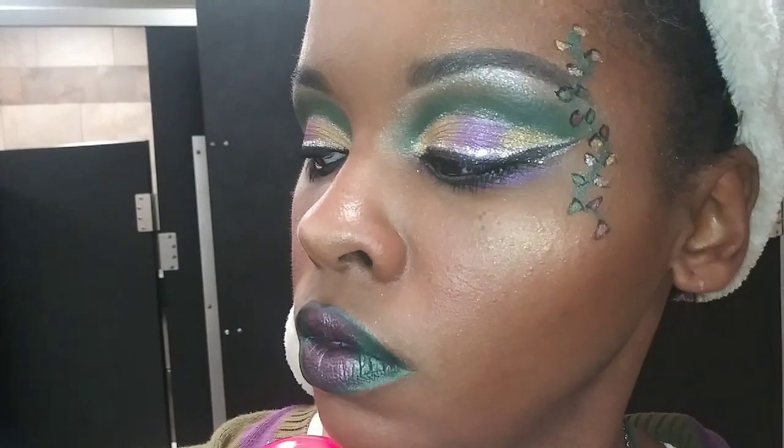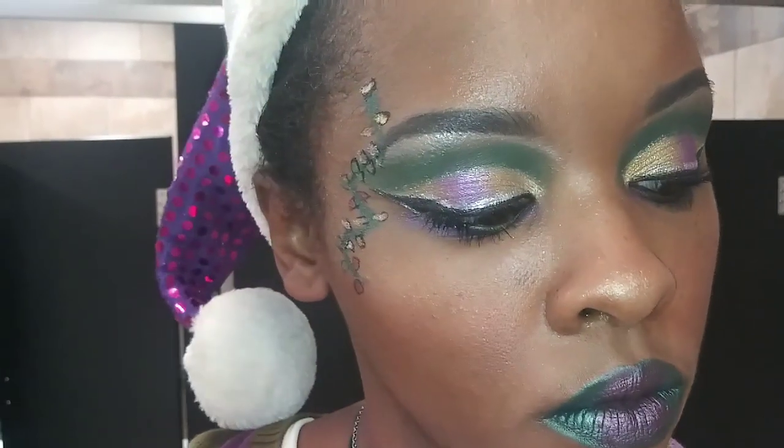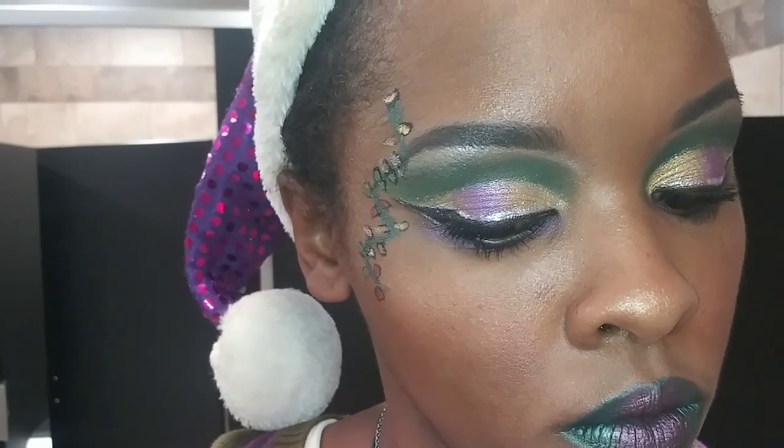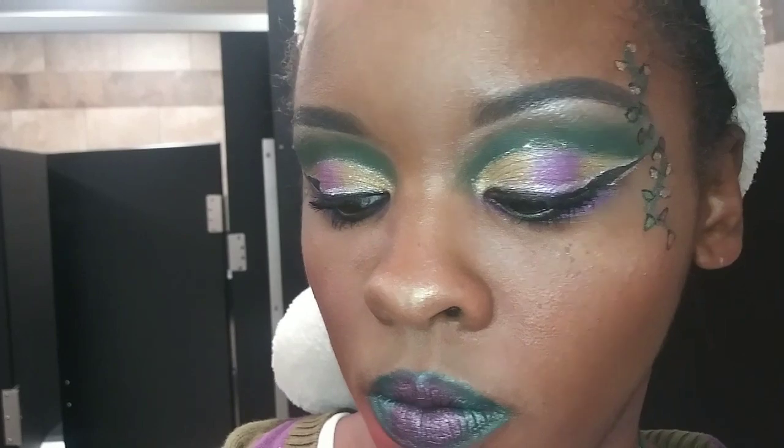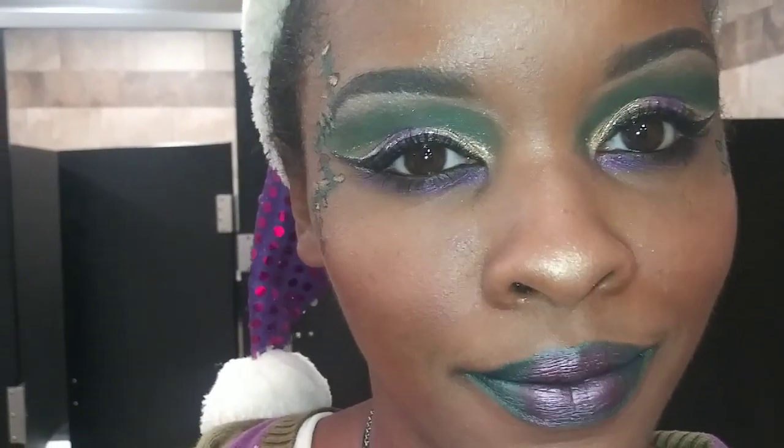Hi guys, welcome back to my channel and if you're new here, welcome, thank you for stopping by. Here's my Christmas lights dramatic Christmas look. If you want to see how I got this look, please keep on watching. Don't forget to like, comment, and subscribe and leave a comment — stay tuned.